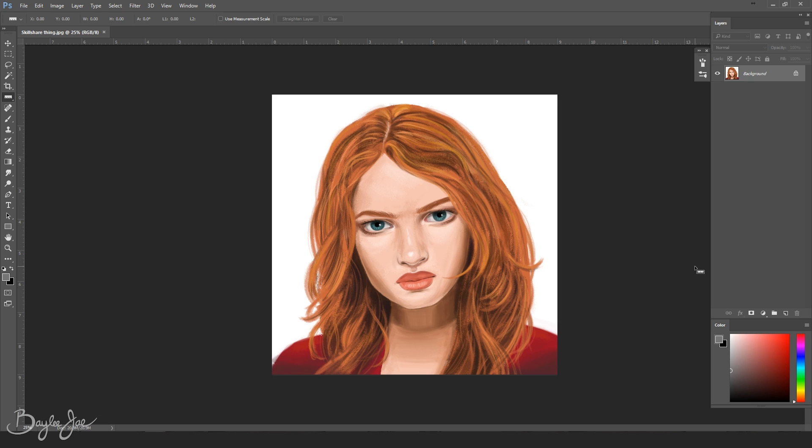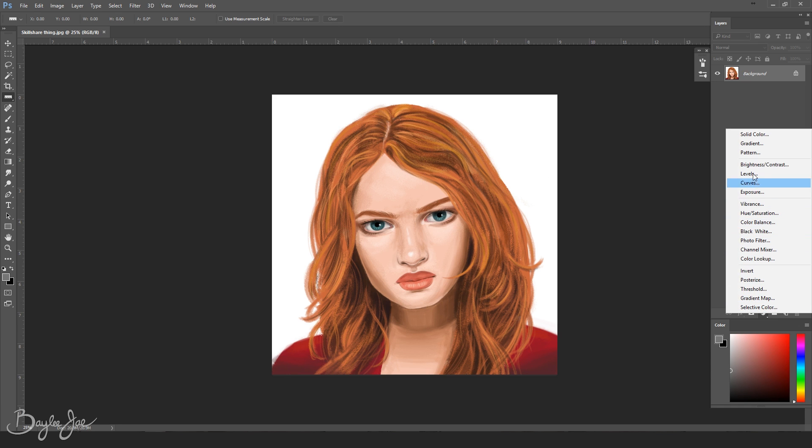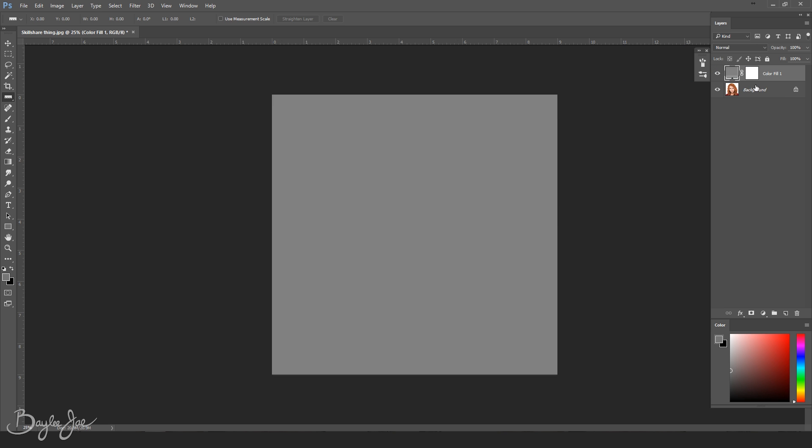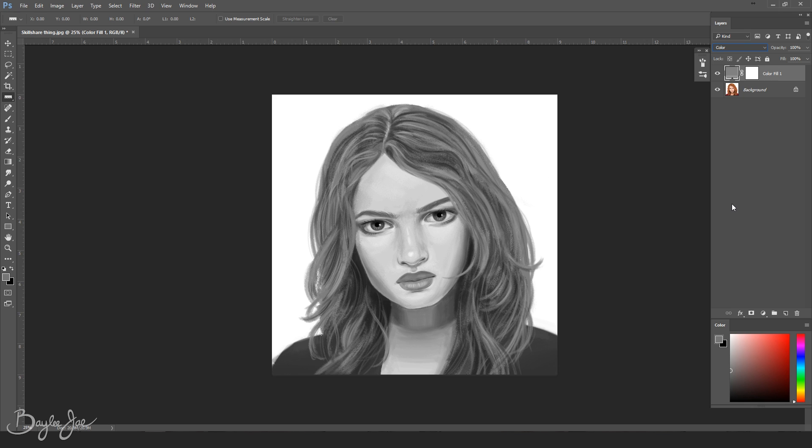Now let's get on to the adjustments. The first step is to go to the window that has all your layers in it. At the bottom there is a circle that is half white, half black — click on that, select solid color, and then pick a mid-tone gray. To make it exactly a mid-tone gray, change the brightness value to 50%. When you create this layer it's gonna make a solid block of gray, so go to your layer styles and change it from normal to color.